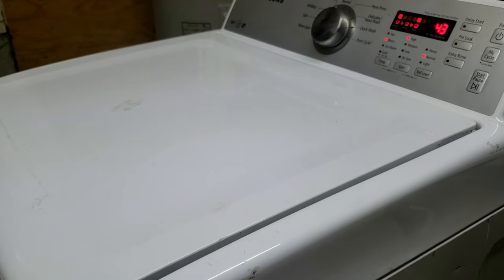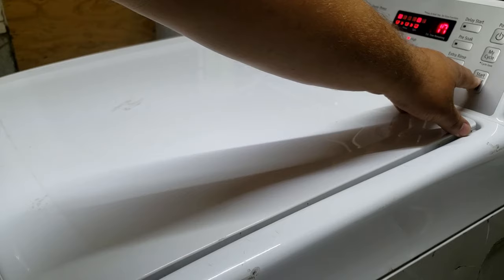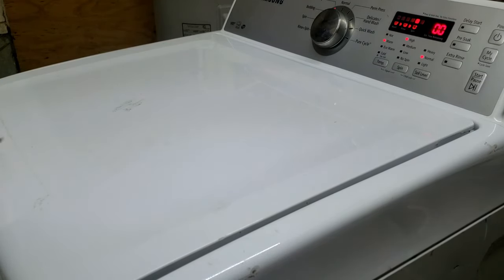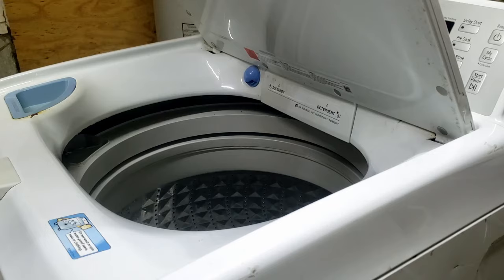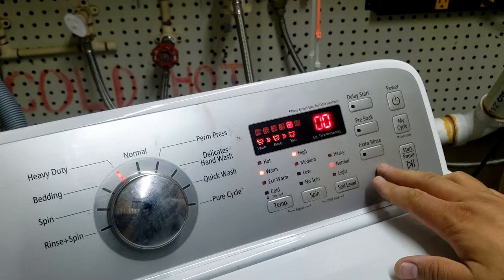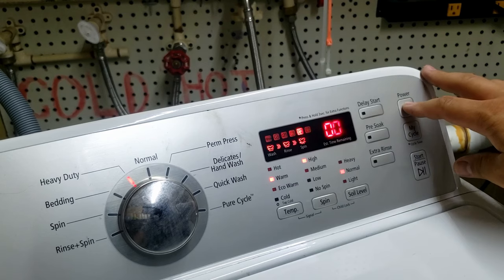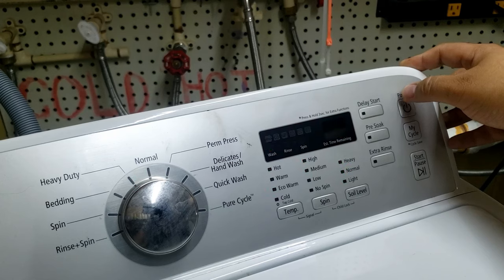If you press and hold the start/pause button, it will hold the RPMs at a set level so you can see if it maintains that speed over time. Note that the lid lock may or may not engage during spin mode — it varies per the service manual. I'm having trouble stopping it using the button combination, so I'm just going to hit the power button, which I've done in earlier tests and it works fine. There we go — it stopped.